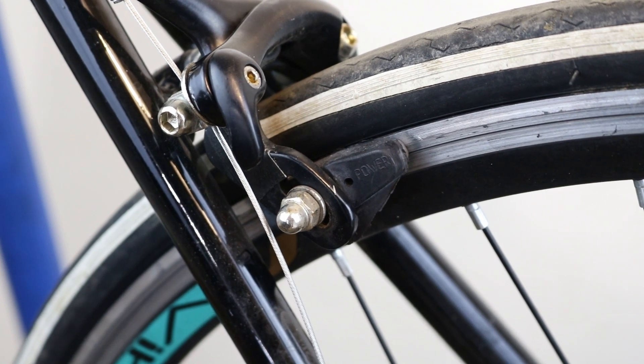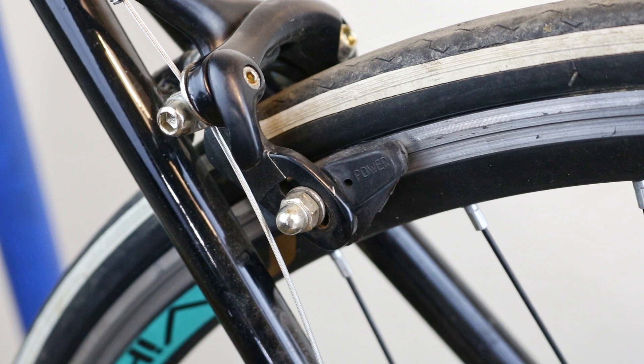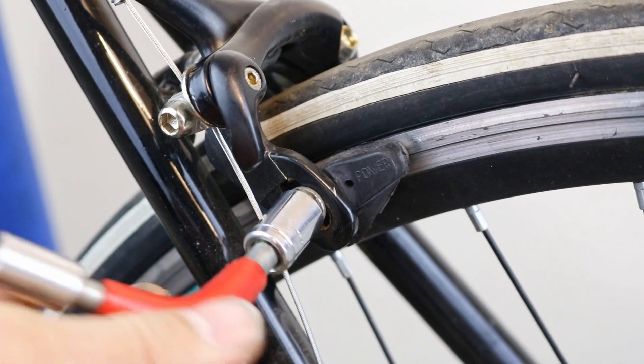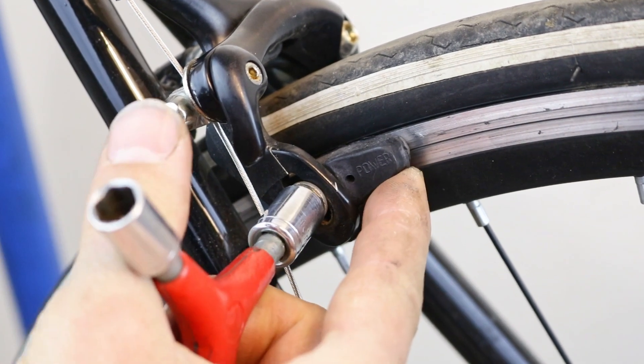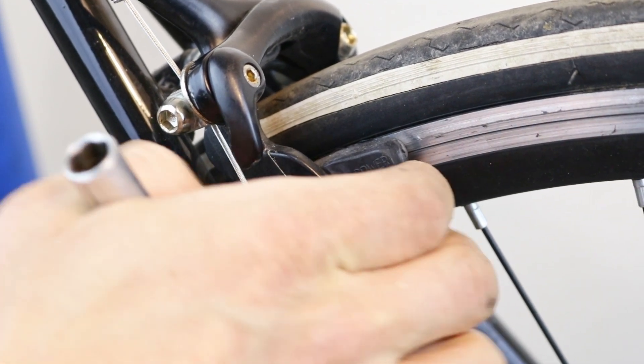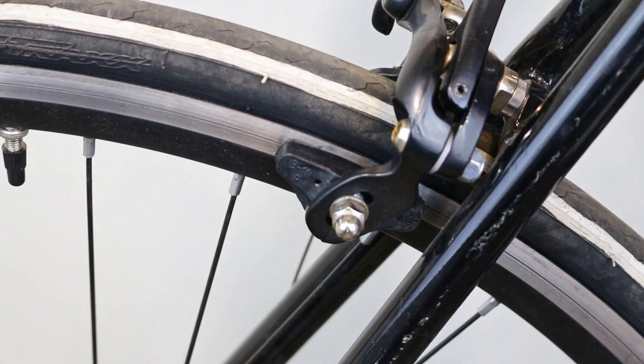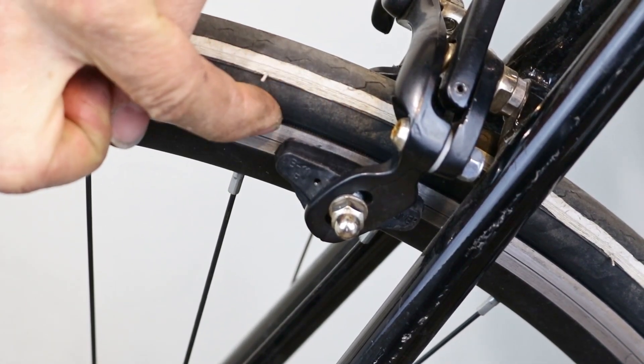About one millimeter of the rim should be visible above the pad. Press the lever again and lightly tighten the pad until you feel resistance. Then place your index finger on the front lower part of the pad and use a thumb to tighten the nut. Do it slowly, ensuring the pad remains in the correct position. Check the pad on the other side and repeat the process if necessary.